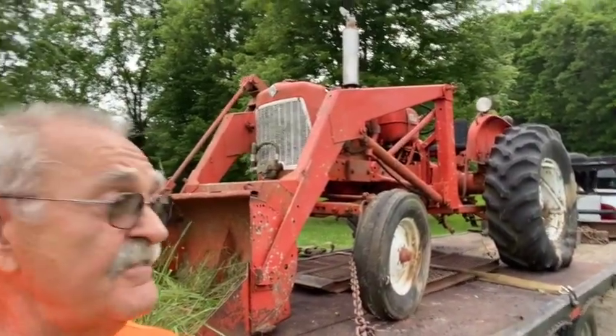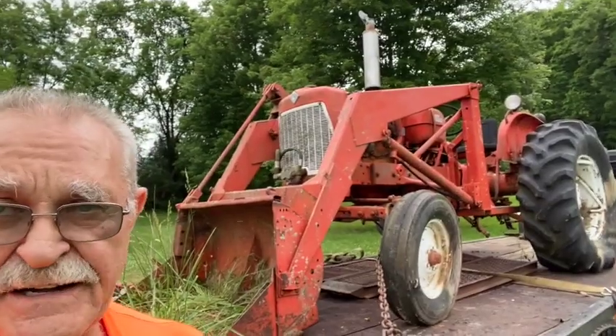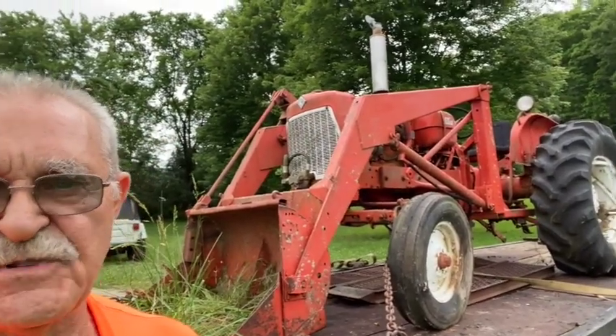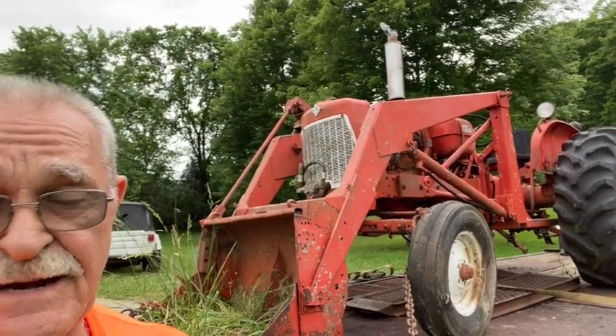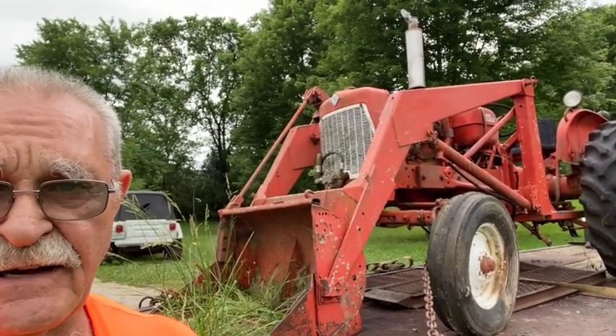On the surface, it's a pretty good-looking D-15, but my buddy tells me that the motor's stuck from just setting. It had probably been sitting a pretty good while, a little bit longer than what the gentleman seemed to recollect. But no big deal — we'll get her freed up and he'll have him a nice little tractor.